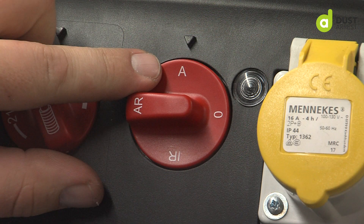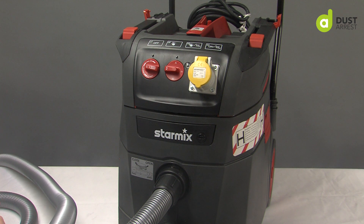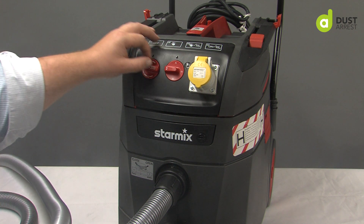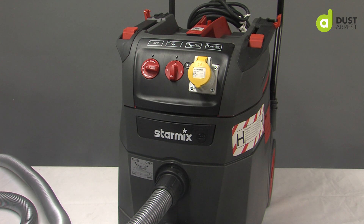So if I'm working in a sound-sensitive area where the noise of the filter shake is too loud, I can turn it to the A setting and the vacuum will start and stop but won't have a filter shake. Just have to be careful because you need to do a physical check of the filters to make sure they're not getting blocked.